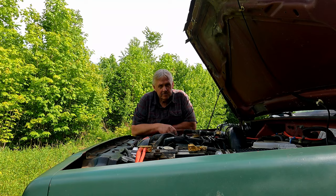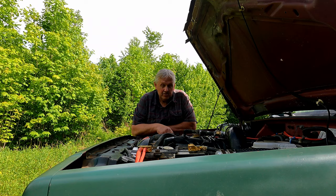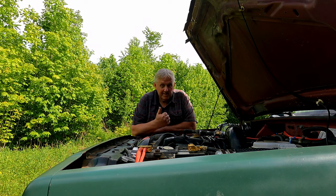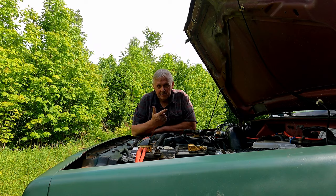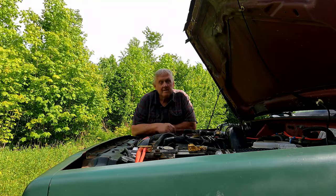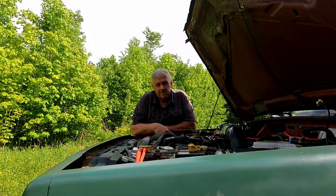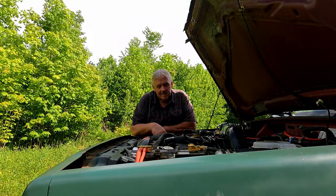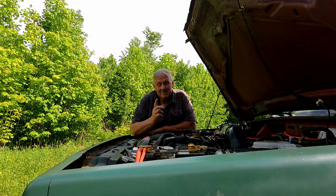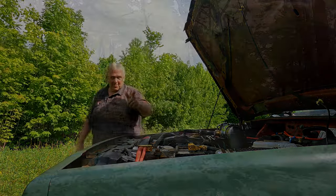If you're interested, we can also show you what we pack in this thing for our trips - we have a tent, chairs, cooking gear, all kinds of recovery equipment. There's quite a bit to cover, so if you're interested in a gear video, let us know. That's it for this one - hope you enjoyed it and we'll have a video with some action out pretty soon. Thanks for watching.